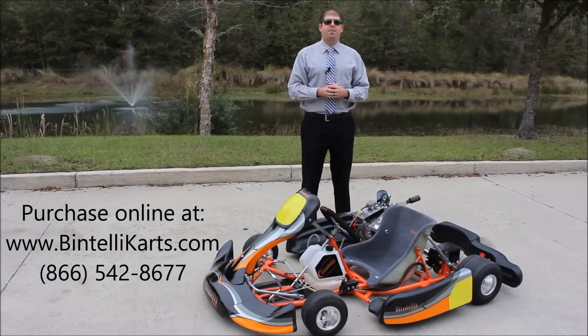Hey everyone, Justin Jackerel here from Bintelli Karts. I'm overly excited to film this video for you today. Over the last two years, we have been working on a new generation of racing go-kart. Before you here is the first model of this next generation of kart. This is the S1, exclusively available through Bintelli Karts.